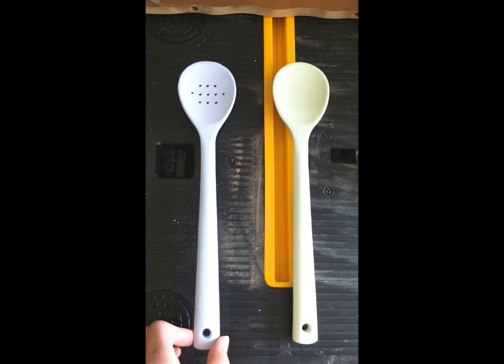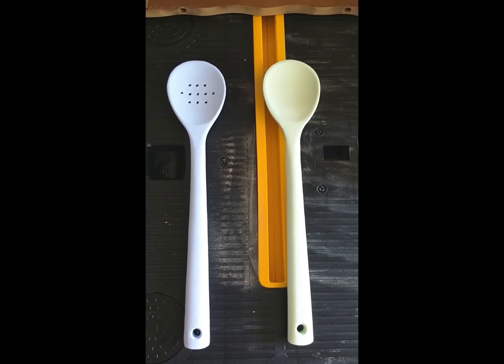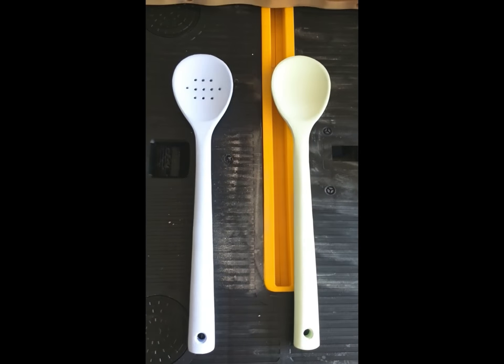I'm going to put a couple nails in the wall and just hang these in the kitchen or wherever I feel like looking at them. And do remember, these are no longer food safe, so please don't eat with them. Happy crafting.